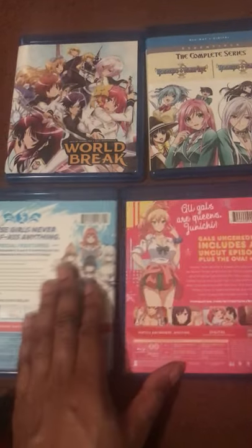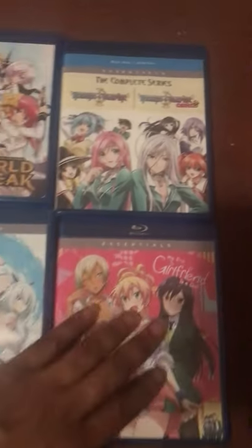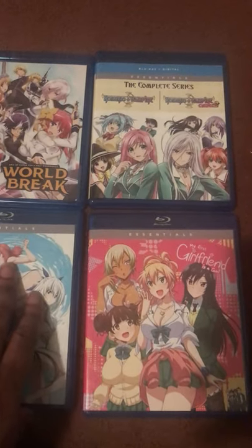Here's the back of each set box. These were the first four I picked up.